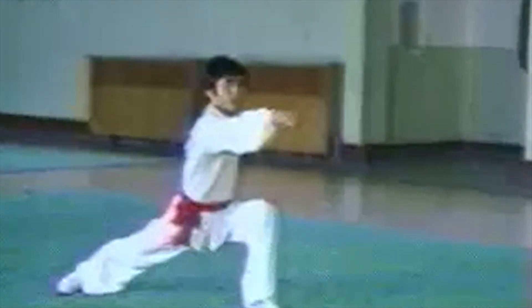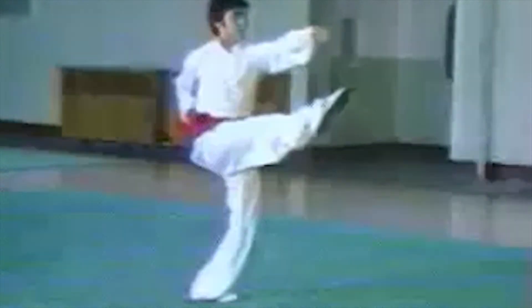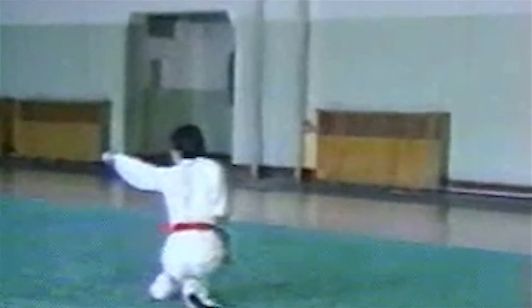Bow step punching, toe kick punching, horse step punching, resting step striking, slide step palm thrusting and empty step palm up swinging. As a very important stance exercise,